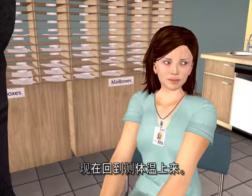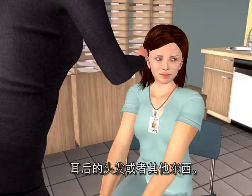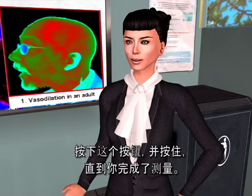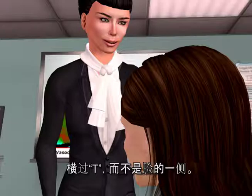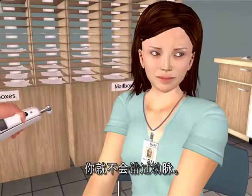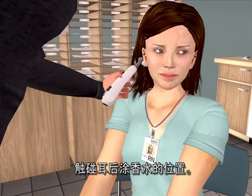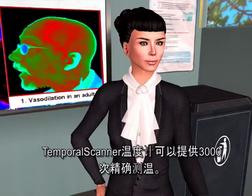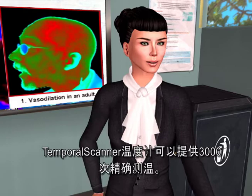After wiping the probe head, brush away any hair or anything else that might be covering the forehead or the ear. With the probe flush on the forehead, depress the button and keep it depressed until you are done. Slide straight across the forehead, crossing the T's, not down the side of the face. Continue to hold the button down, touch the neck behind the earlobe — the perfume spot. Now let go of the button and read the temperature. The temporal scanner pinpoints the highest of 3,000 temperatures to provide the most accurate temperature possible.